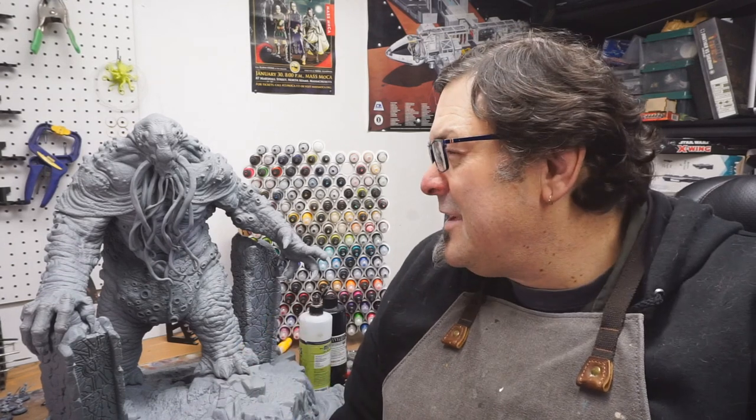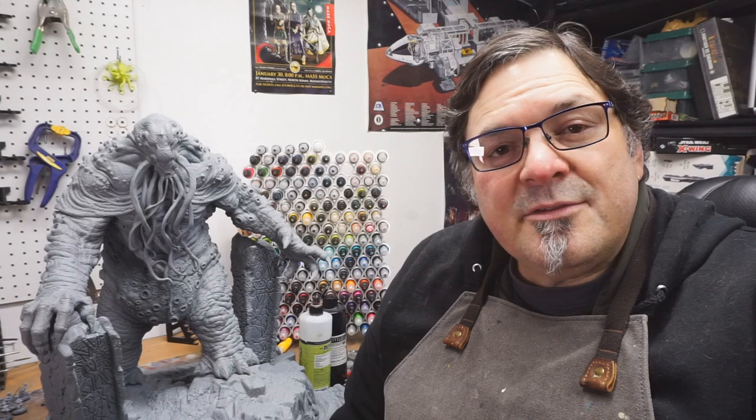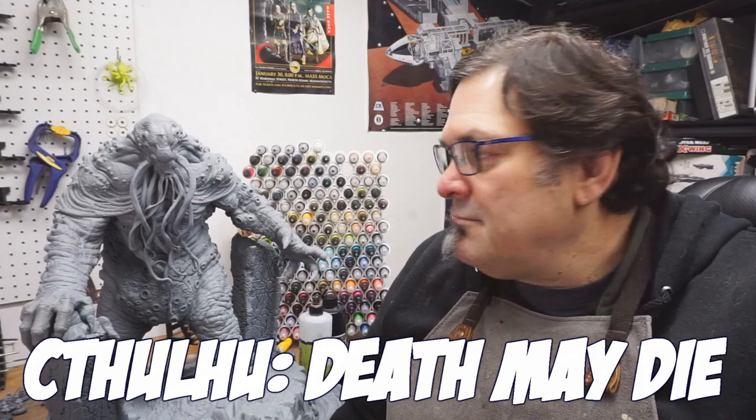Hey everybody and welcome to another painting video. Today I am working on this guy. This is, I think it's called Rillier Rising. This is from the Cthulhu Dead May Die Kickstarter. This was like the big add-on that you could get in that set.